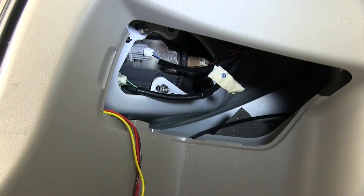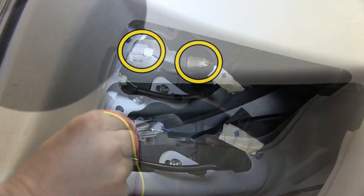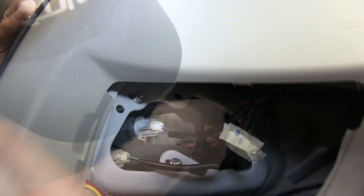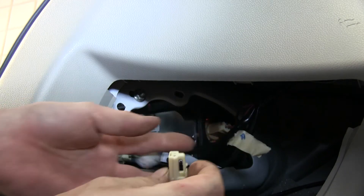With all the panels loosened up, we can go ahead and start installing our wire harness. We'll start on the driver's side and work our way over to the passenger's side. There'll be two connections we need to make on the driver's side: a yellow wire for the turn signal, and a red wire for the brake signal and the running lights.